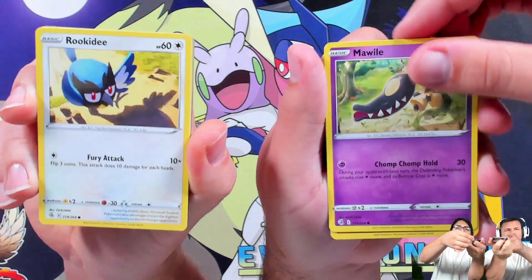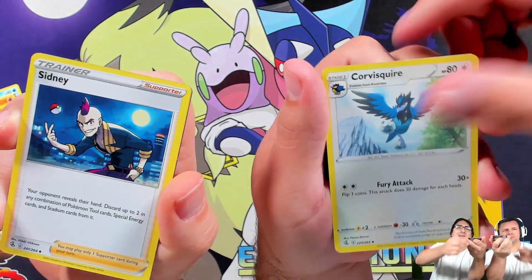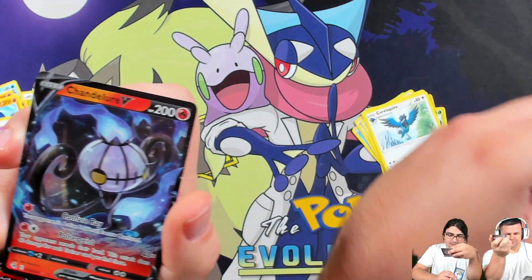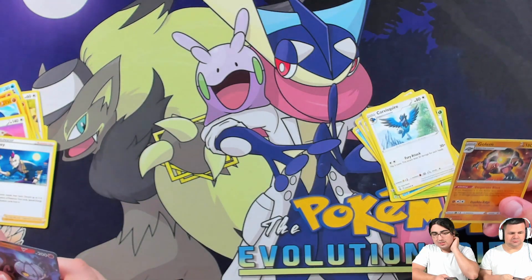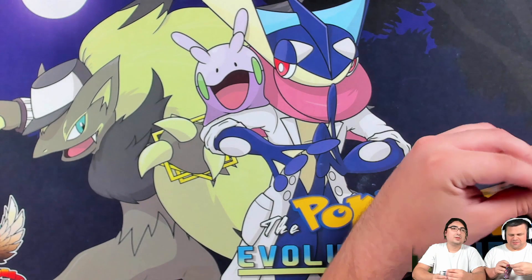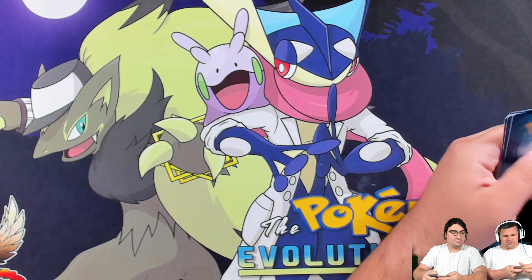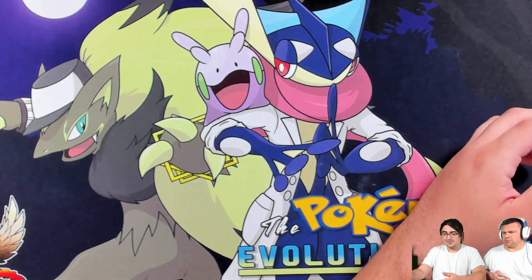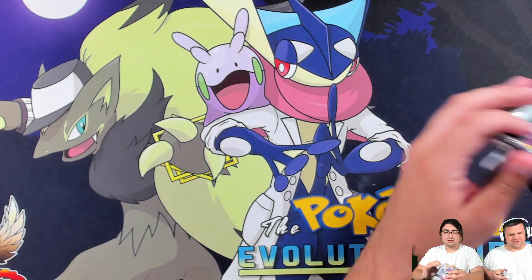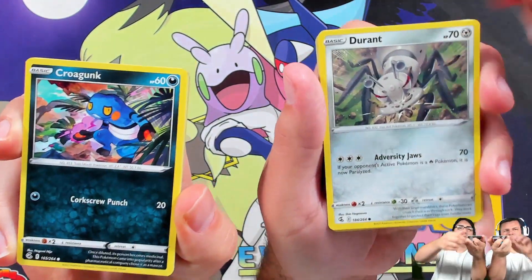All right, here we go with the pack opening! Brilliant Stars gives us a Sinister V — can't wait to pull that. Chandelure here is a reverse rare. That's not great — only one pack in. You never know what can happen. Wait — did you open Fusion Strike? I opened two Evolving Skies by mistake — I thought you meant just one of us opening Fusion Strike.